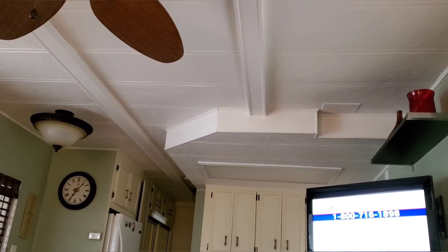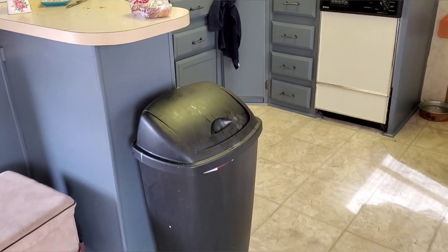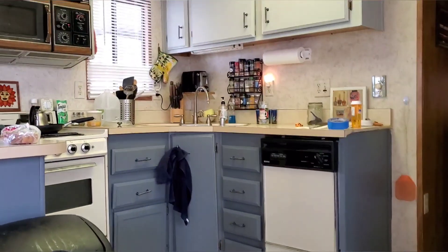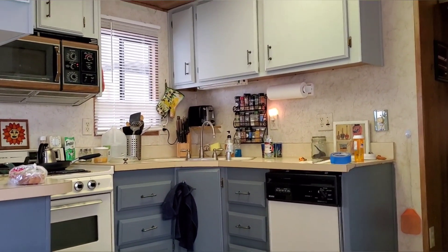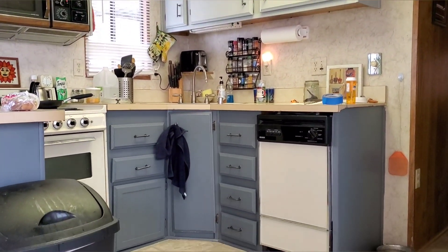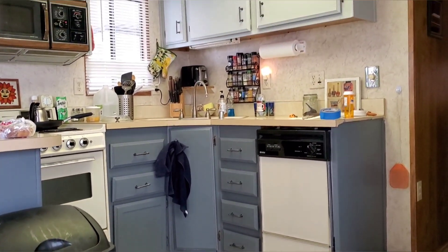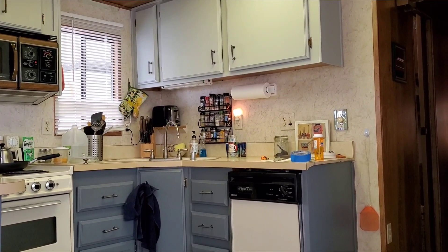I'll show you mine when I get home. Well, I'm far from finished with my kitchen, but I do have the cabinets done. I love it, you guys — oh my gosh, I'm so excited.